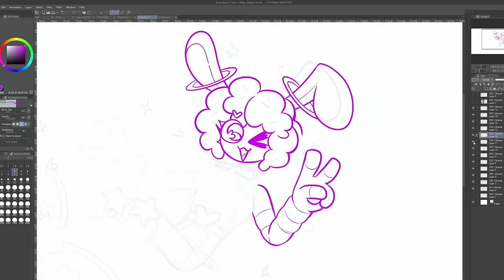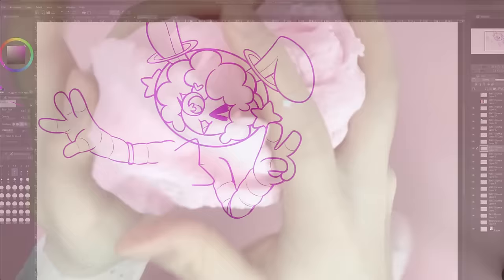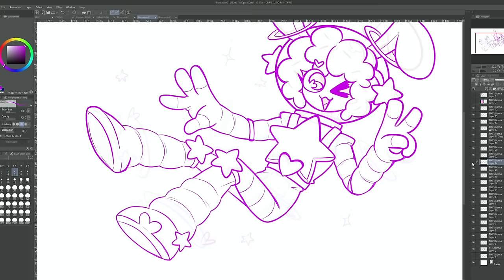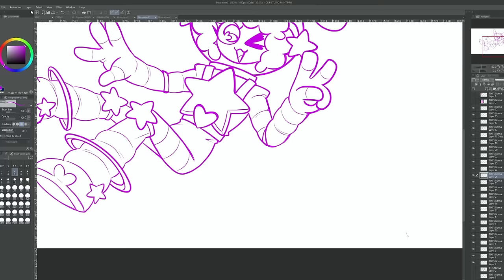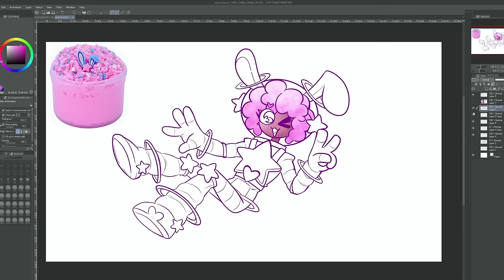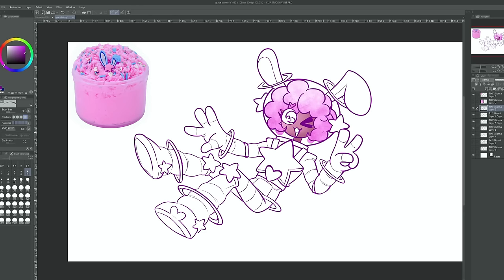I wanted to base her hair off the texture of the slime itself so it's super fluffy and soft looking. It almost looks like cotton candy, which also made sense since it's pink and has sprinkles. She's wearing a space helmet with her bunny ears poking out at the top — blue like the charm, of course. Around her ears, I decided to add these saucer rings like the planet Saturn since she's in space. I ended up adding saucers in various places to her outfit as well — might have gotten a bit carried away.